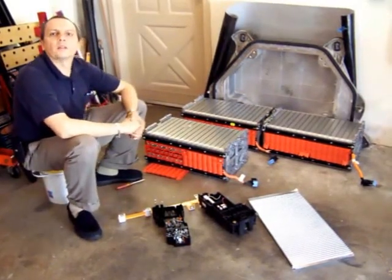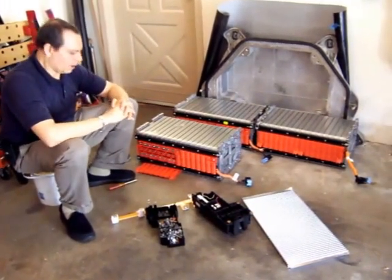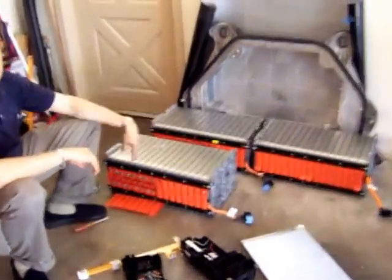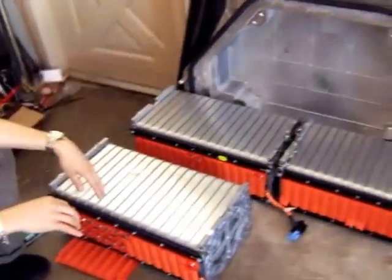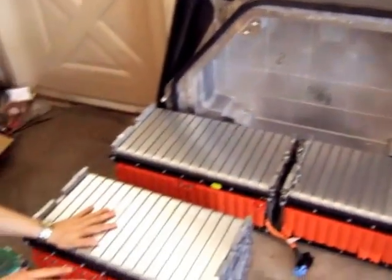Hi, welcome to the next video in the conversion of Nissan Sentra 2004 to an electric vehicle. My name is Jose Barriga and I want to show in this video the batteries that I got out of the package from the Better Place package for a Renault. That's the case where it came, so I basically got the cells out.